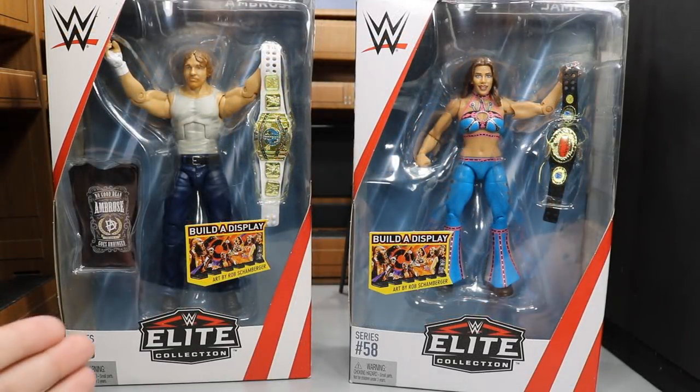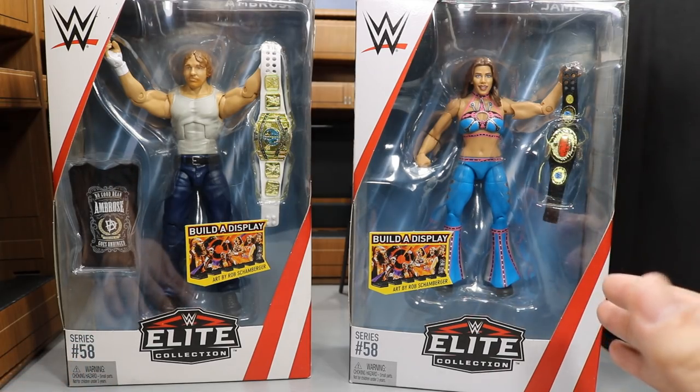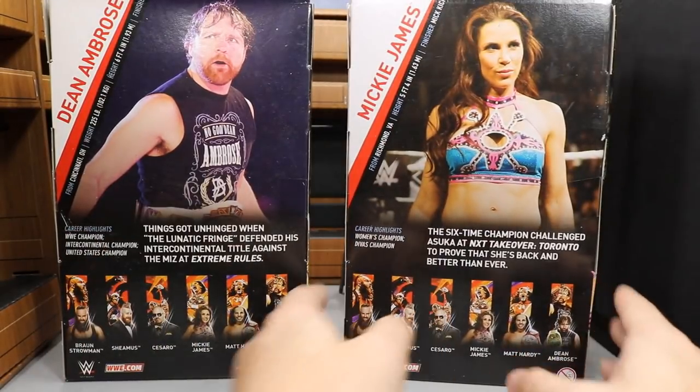Alright guys, getting straight into things. We have Dean Ambrose over here with his Intercontinental Championship and Mickie James over here with her Women's Championship. And flipping these guys around, I have some interesting things to cover right here.